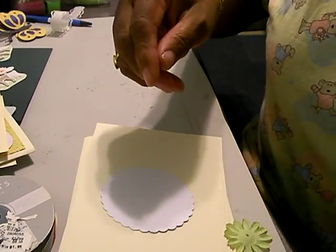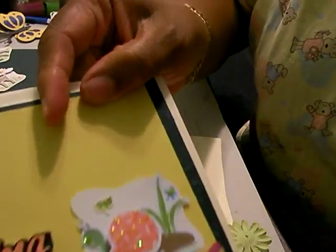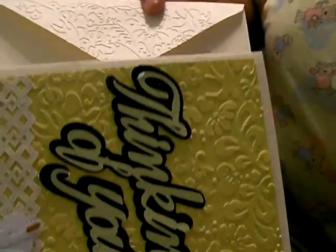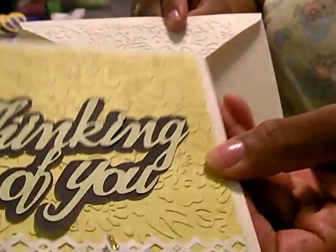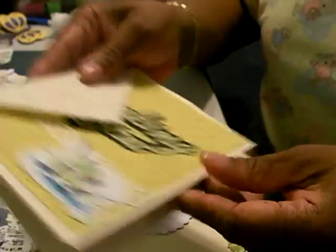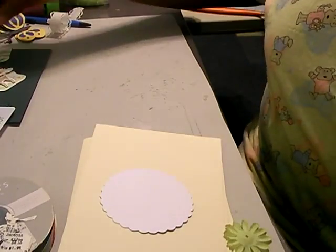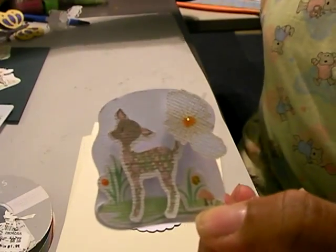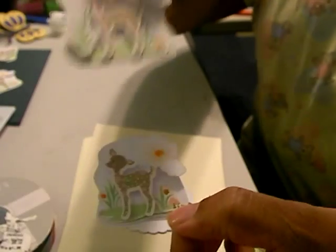A few of my other cards — these are basically all Thinking of You cards. Some of them I embossed the envelope, just the flap of the envelope. I used the cover bar, and then I cut out a lot of pieces from the Cricut Imagine cartridge Nursery Tails. These are small — I think they were one inch — and I just popped them out. I'm going to use these on some of the other cards that I have printing up now.